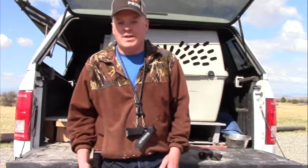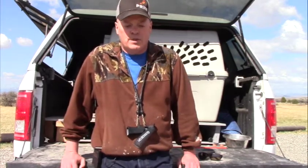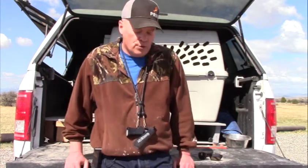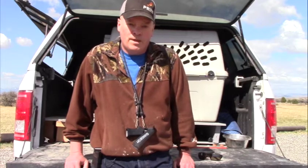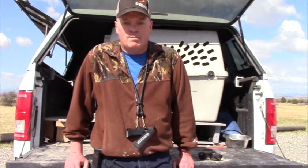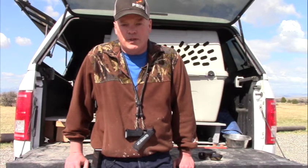I won't say I run perfect blinds at hunt tests, but I run good blinds. Most of the time my dogs do well, though there are situations where they could screw it up royally. I'm not here to boast that I'm the world's greatest blind runner. That's just the drill I learned, and I pass it on to you — I wish you the best of luck in your endeavors in hunt tests and field trials.